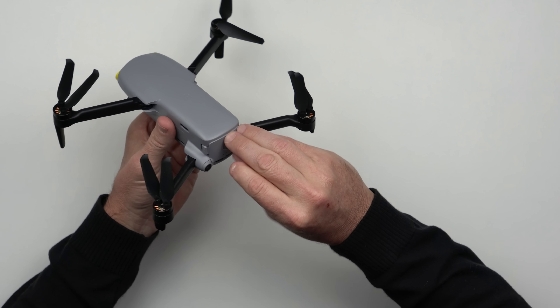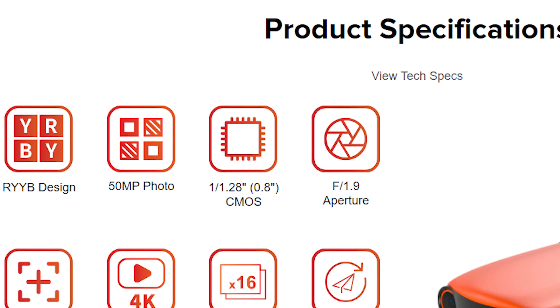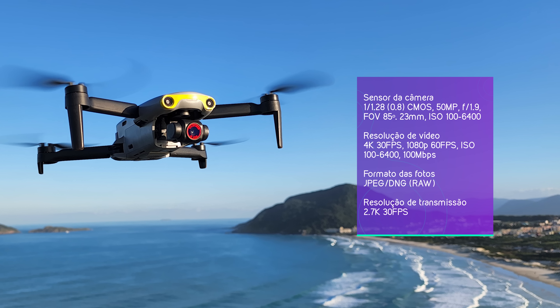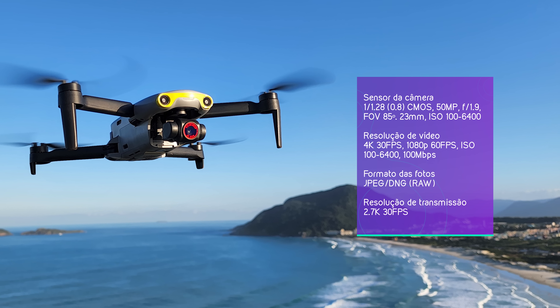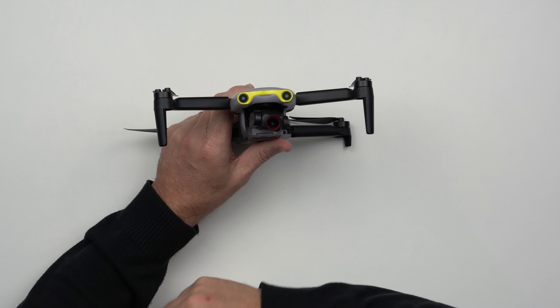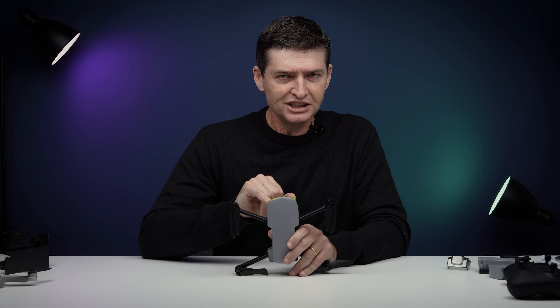Vamos falar rapidamente das especificações, já que é o drone que está chegando aqui agora. Essa câmera traz um sensor de 1/1.28 polegadas, o que representa cerca de 0.78 polegadas — um pouco acima do 0.77 do Mini 3 Pro. Outra característica é a abertura fixa f1.9. O Mini 3 Pro traz a abertura fixa f1.7. Apesar de ser um número menor, ela é maior. Então o Nano tem um sensor um pouco maior e abertura um pouco menor, enquanto o Mini 3 tem sensor um pouco menor e abertura um pouco maior. Vamos ver como esses drones vão se sair na prática, principalmente em baixa iluminação. A Autel até acha que esse modelo aqui é melhor do que o Mini 3. Será? Vamos ter um comparativo.